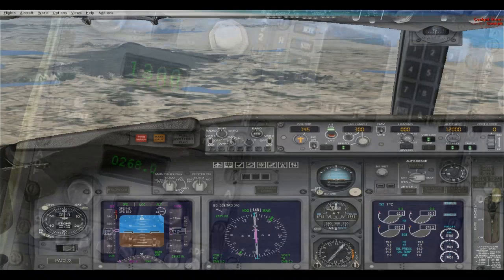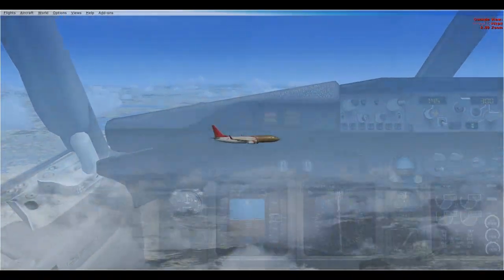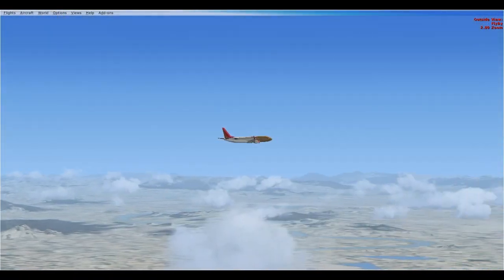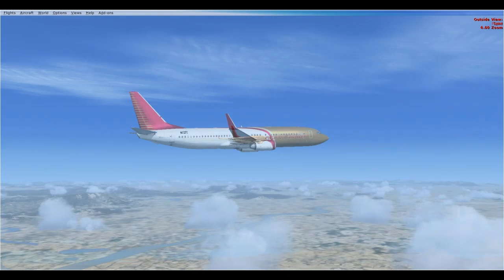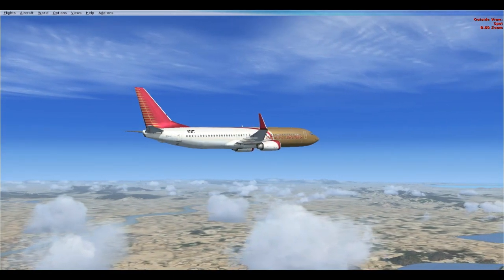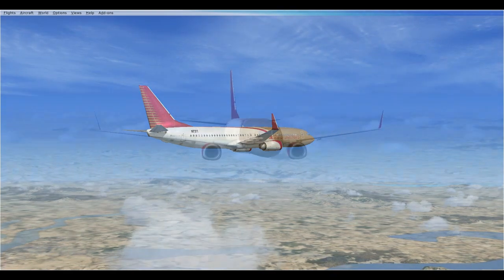We're at 12,300 knots, on track, 9 minutes up. Ground speed 360. I'll time my procedure turn when I get to the VOR. Because of the direction I'm coming from, I'm going to need to do a procedure turn — fly 2 minutes out and then turn around.